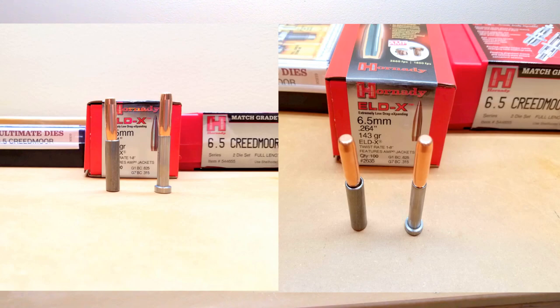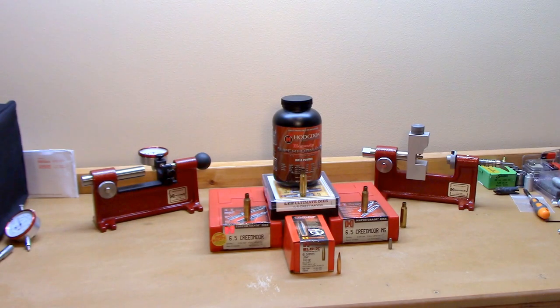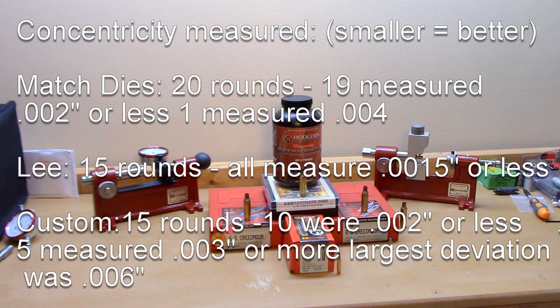For this test I loaded a total of 50 rounds. The match die set had 20 rounds, and the Lee and the Custom only had 15 rounds each — that's just what the brass allowed. After loading, I was really hoping to see significant improvement with the Hornady seating stem in concentricity for this projectile, but it really didn't happen. With the match die set, out of 20 rounds, all but one measured less than 2 thousandths in variation; only one round measured 4 thousandths out of round.